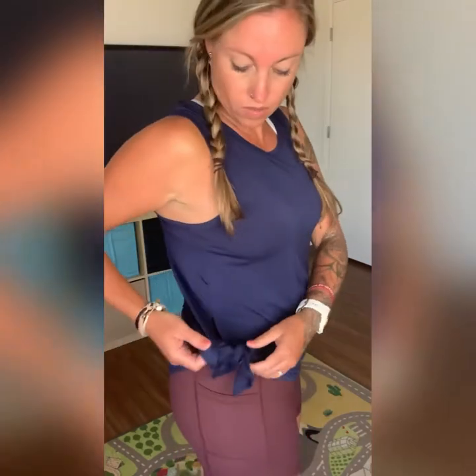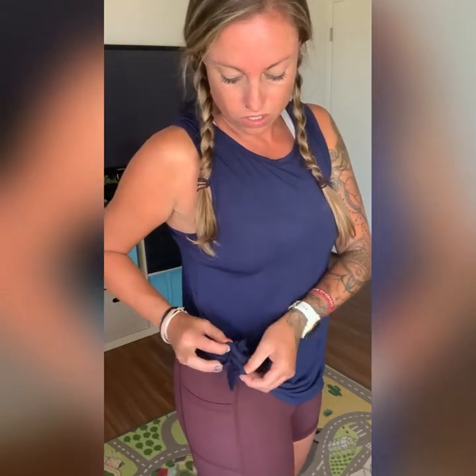So these finesse tank tops have been out for a while and I finally got the other colors of them. This is the Navy one. I love it. I've got it tied right now on one side — you can actually tie it on the other side as well. They do have slits on each side. I'm going to untie it just to show you, though I always wear it tied. They are just so loose and flowy — like lounge around, wear with long leggings. I can't even explain how soft and flowy these are.